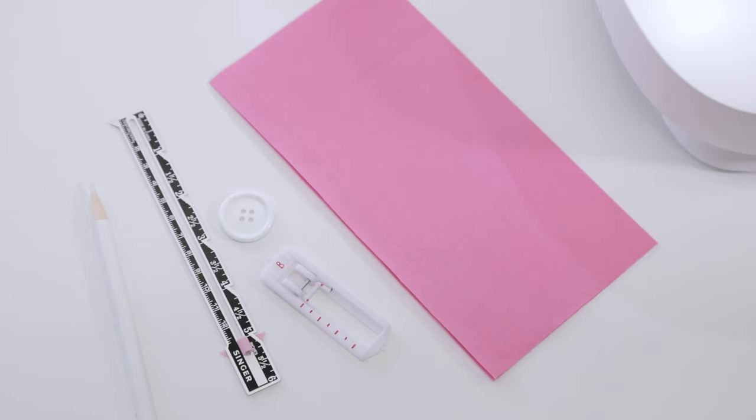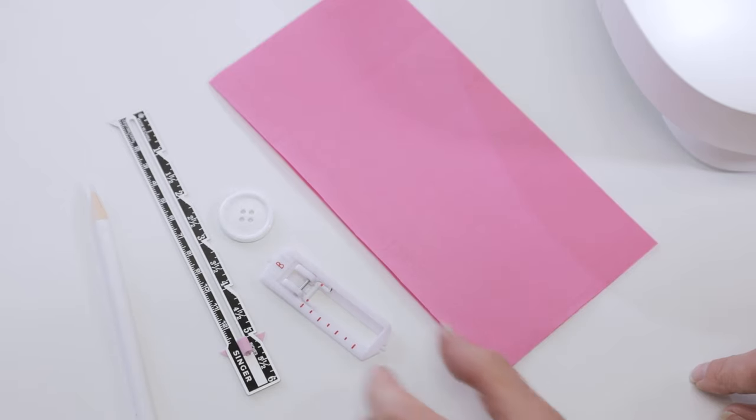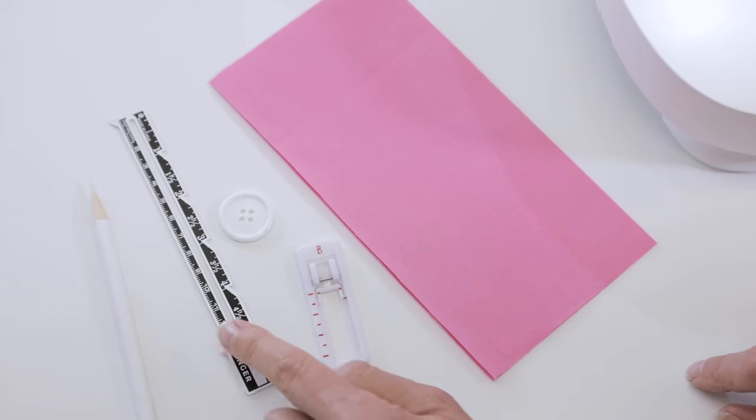Your machine can sew a beautiful buttonhole in four easy steps. To do that you'll need your fabric, your button, your buttonhole foot from your machine's accessories, a fabric marking pen or pencil, and a small ruler.